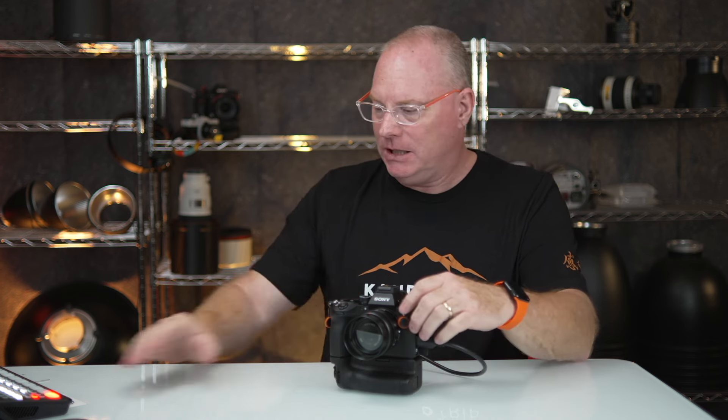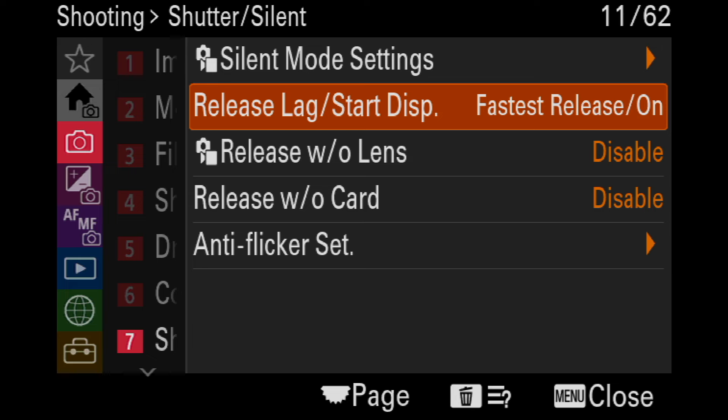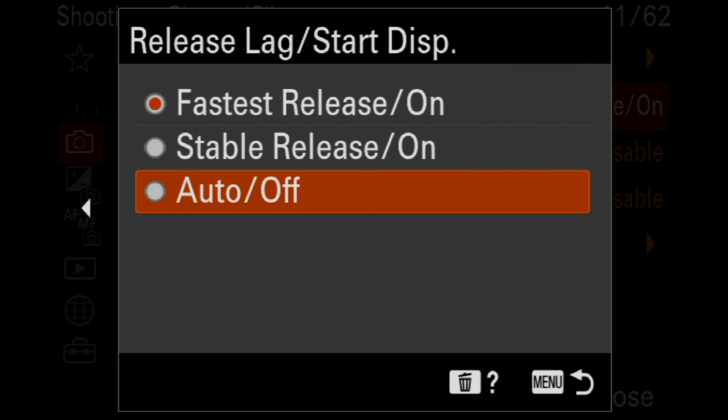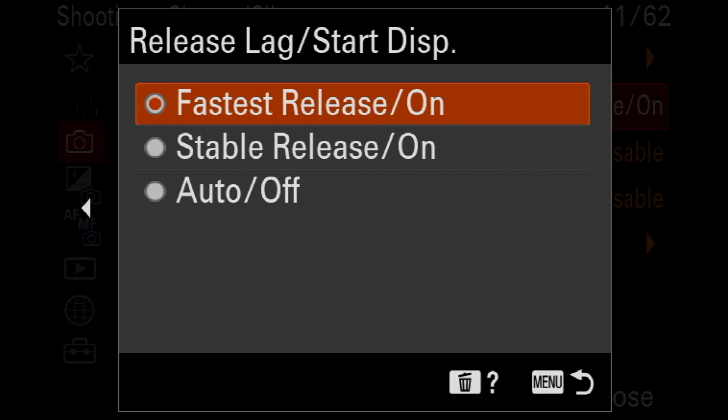The A9.3 has a grab possibility that's so quick and so fast — much faster than any prior camera. This is the only camera that's ever gotten this feature, as far as I'm aware. So definitely you want to be in this fastest release on. You can also have it automatically go on or off, or stable release on. But for sports photography, you really want the fastest release to be on.